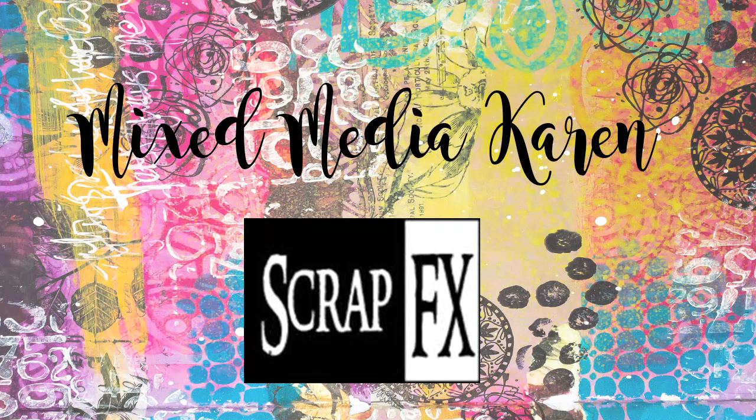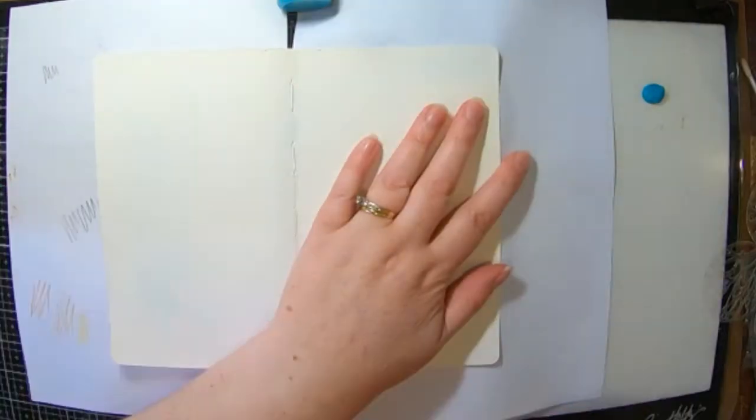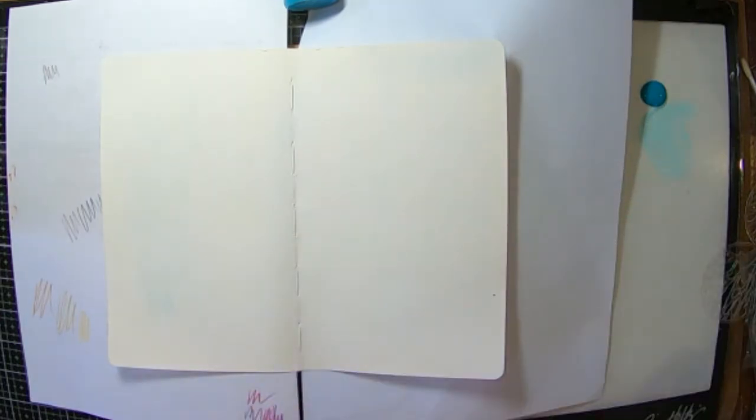Hi guys and welcome to my channel. It is Karen here with you today. Today I'm going to share with you a project that I have created for ScrapFX, and I'm in my little dilutions art journal and I'm using some Paper Artsy paints.